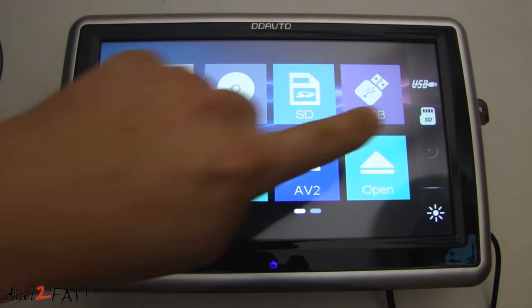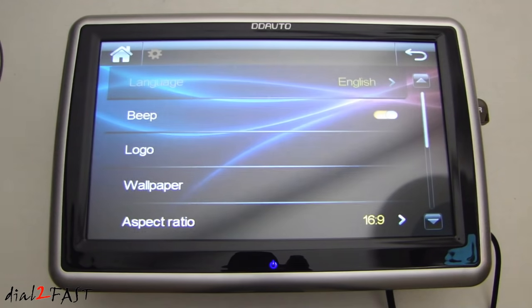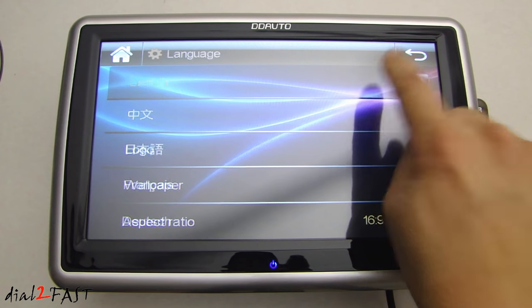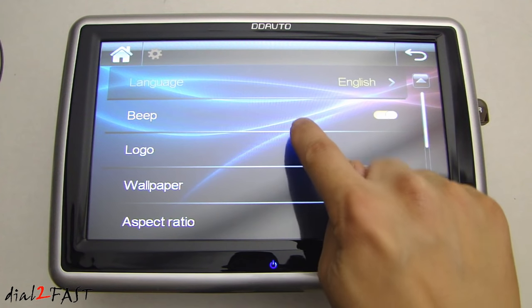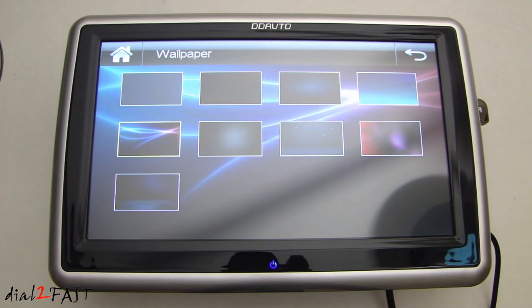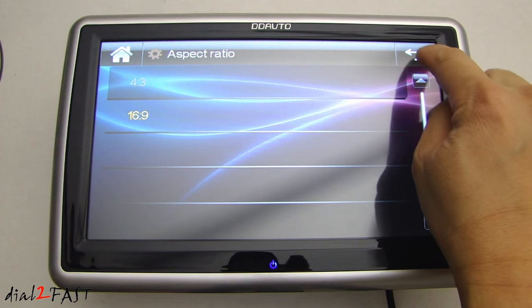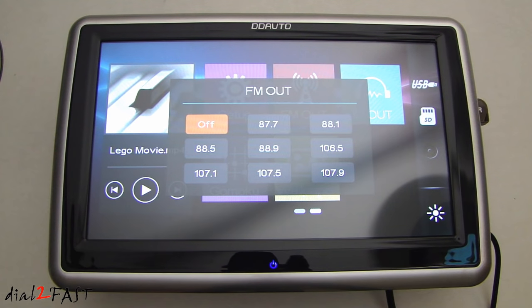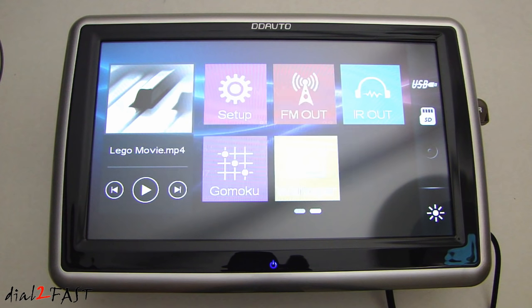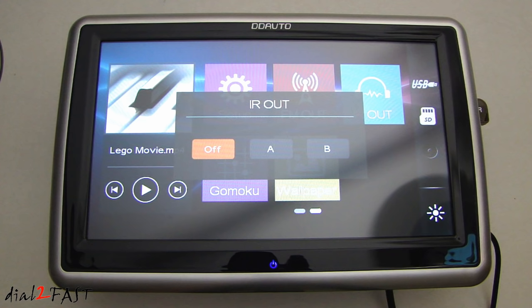On the home screen, if you swipe over you'll have another set of icons including setup. On the setup screen you can change the language, set the beep on or off, and customize the logo to your car manufacturer. You can also set the wallpaper, adjust the aspect ratio to 4:3 or 16:9, configure FM out to transmit audio to an FM station, and enable infrared out for the optional infrared headphones.